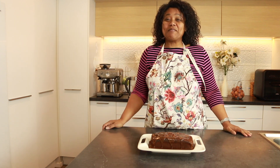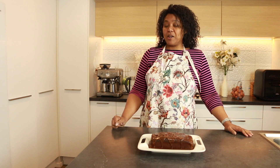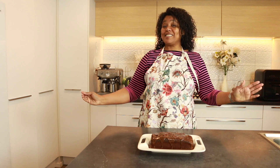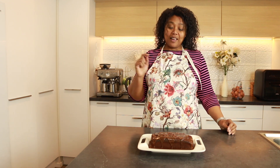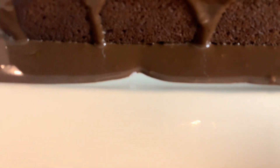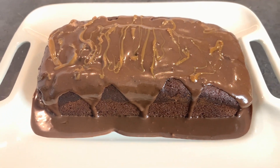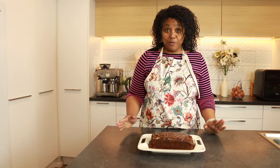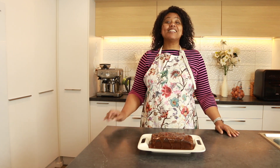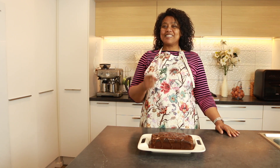Hi! Welcome back to Making It With Dee. I'm Dee and in today's video I'm gonna be sharing with you part two of my pumpkin spice season. I'll be making a chocolate pumpkin loaf and you won't believe the ingredients in this loaf. If you're interested in seeing how this is made, grab your aprons, turn on your ovens and let's get baking.